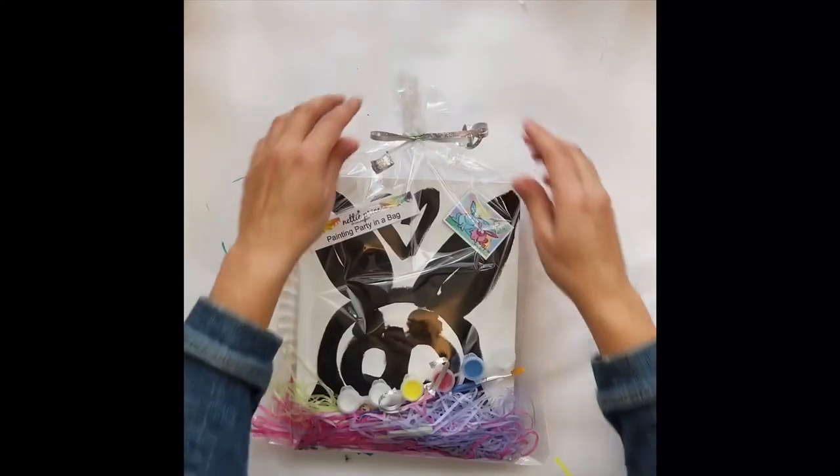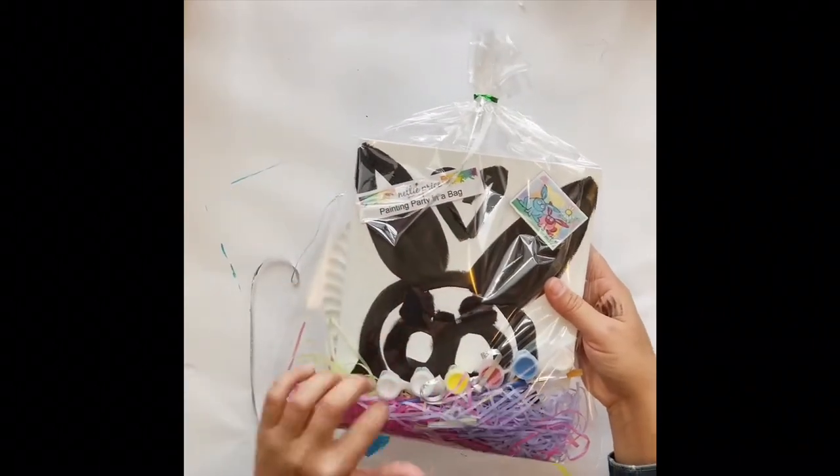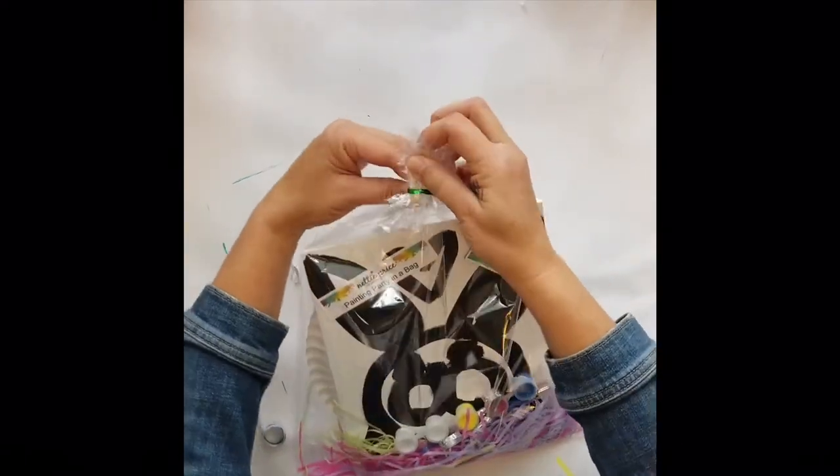So here's the Painting Party in a Bag. I'm going to take off the ribbon and inside you will get a Sparkling Art Magnet, an 8x10 hard canvas, directions, a paper plate, paper towel, and I'm going to get the paints out and get started.